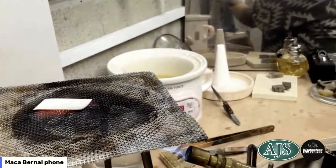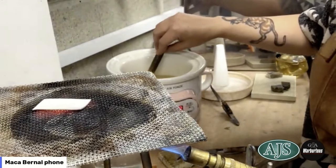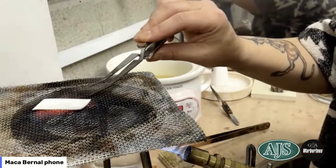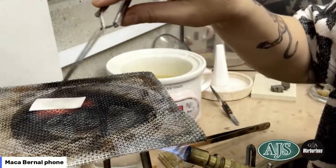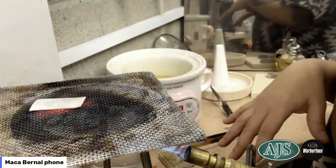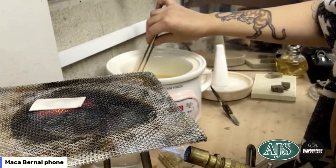There it goes — it quenches. It needs to stay in the pickle for a couple of minutes. The pickling process cleans the surface. What we're trying to do is promote oxidization and then get rid of it — so this is getting rid of the oxidization we've just achieved in the fire.